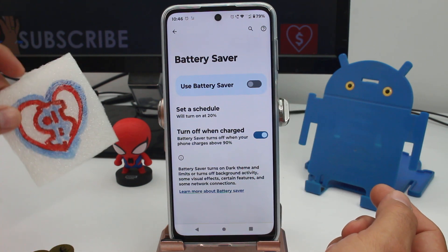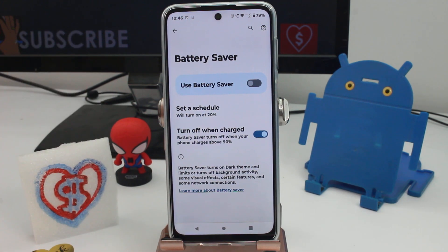Your phone is not going to turn off. Remember to subscribe, comment, and give me a like on the video. Thank you.